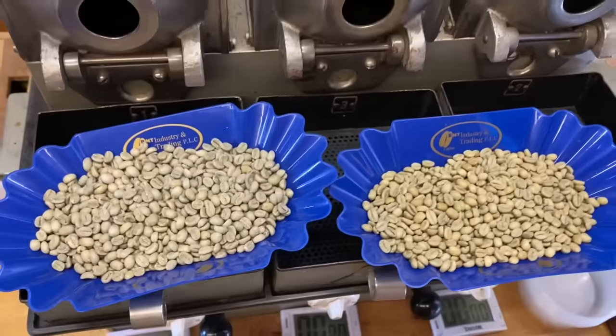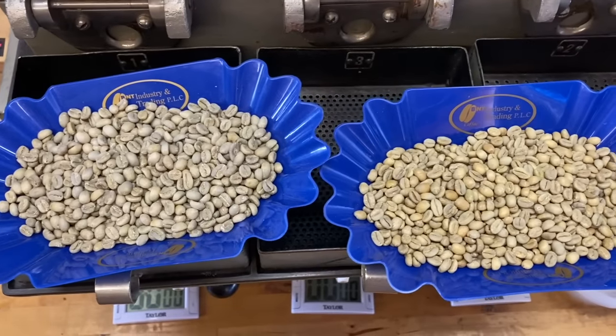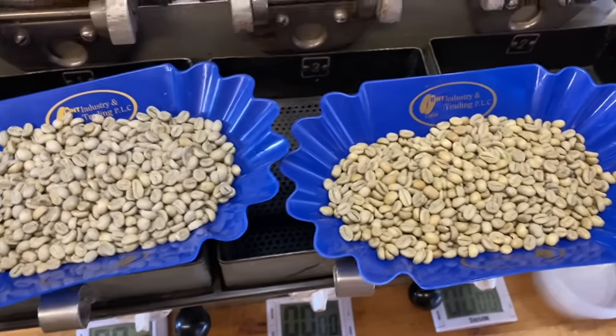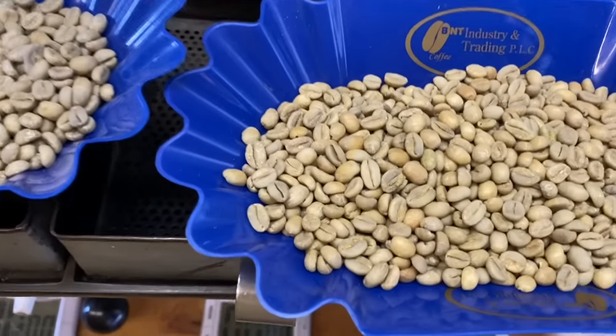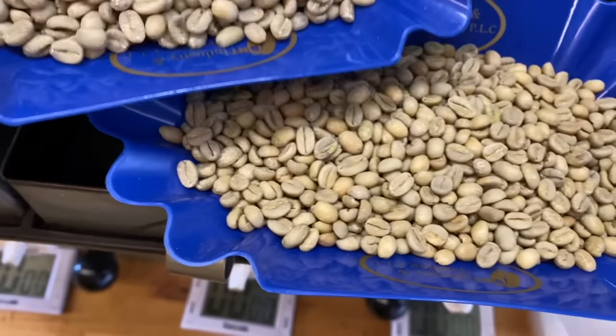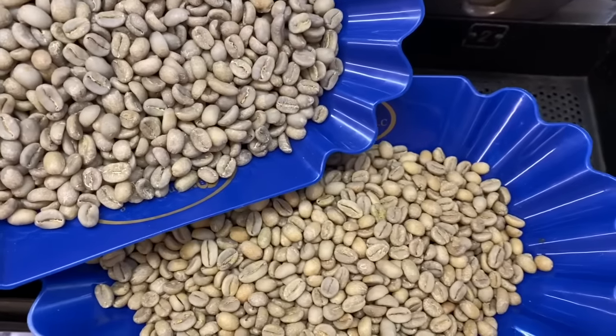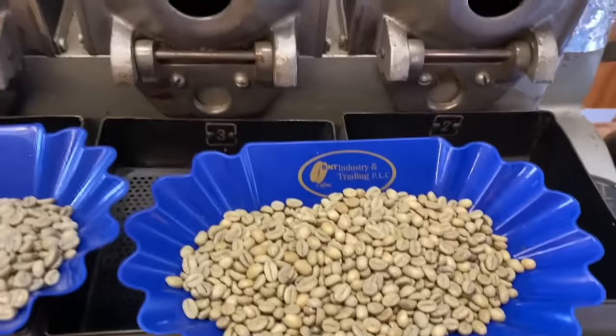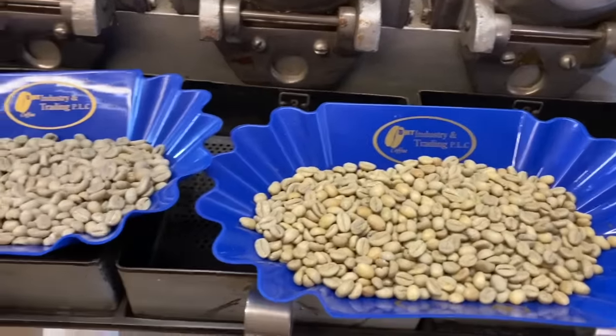Can you see the difference? This natural is not as yellow as you might expect, but you usually get this kind of slightly more yellow hue. I think you can see it. And that's just because of the way the coffee's dried in the cherry.